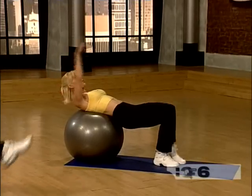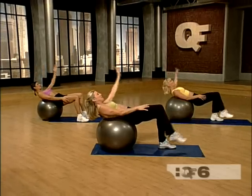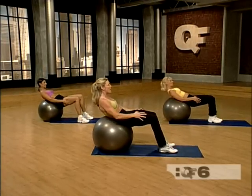One more each side. Very good. And now come up and roll all the way up.